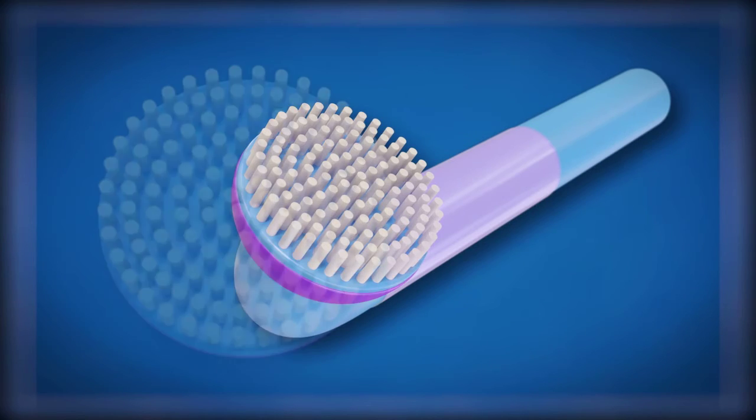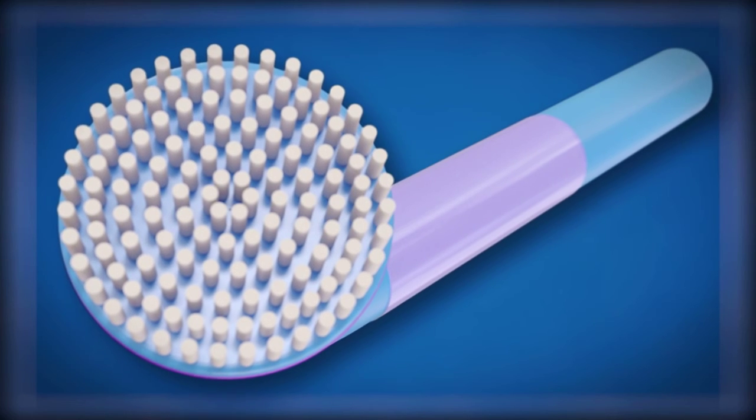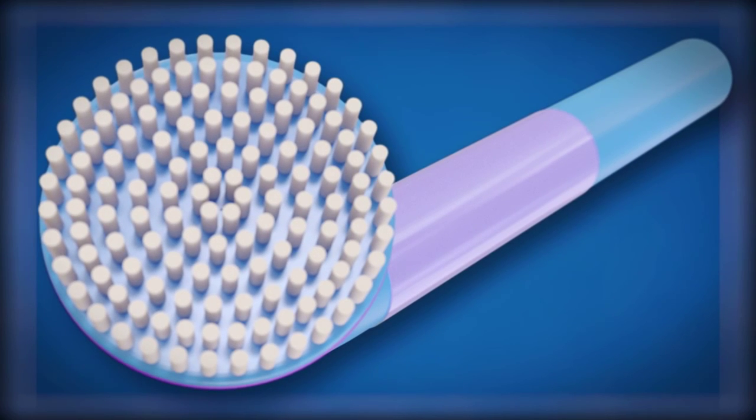The brush head is removable for replacement should it become worn, or can be interchanged with a loofah sponge for a massaging action.